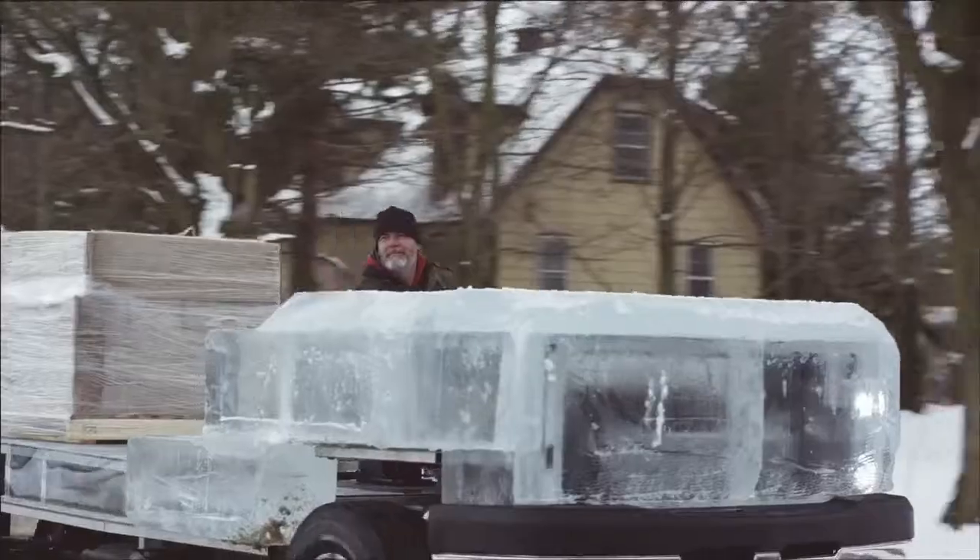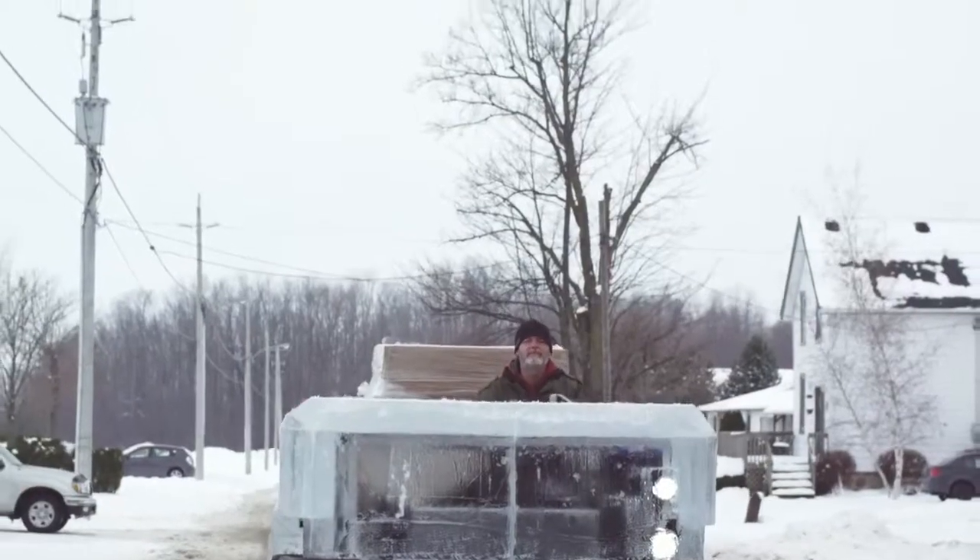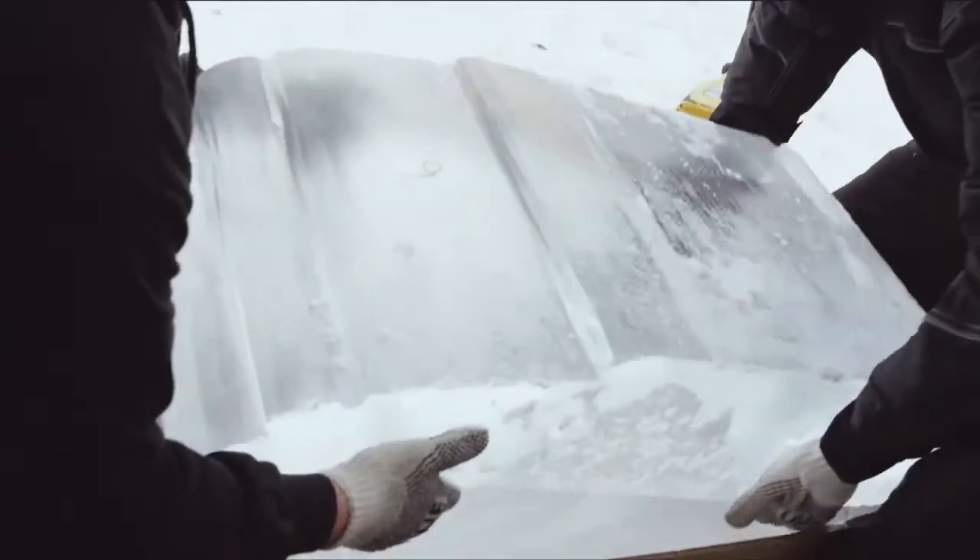We did some testing and drove it over various pothole-filled roads to see how that frame and the ice on the frame fared.